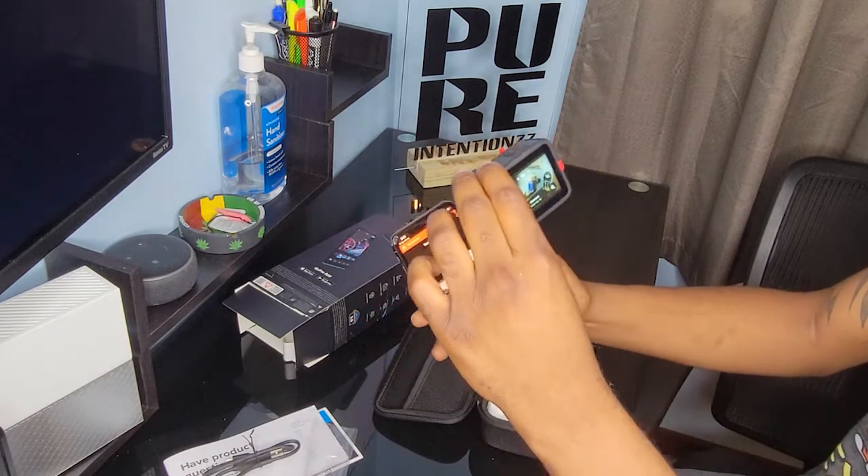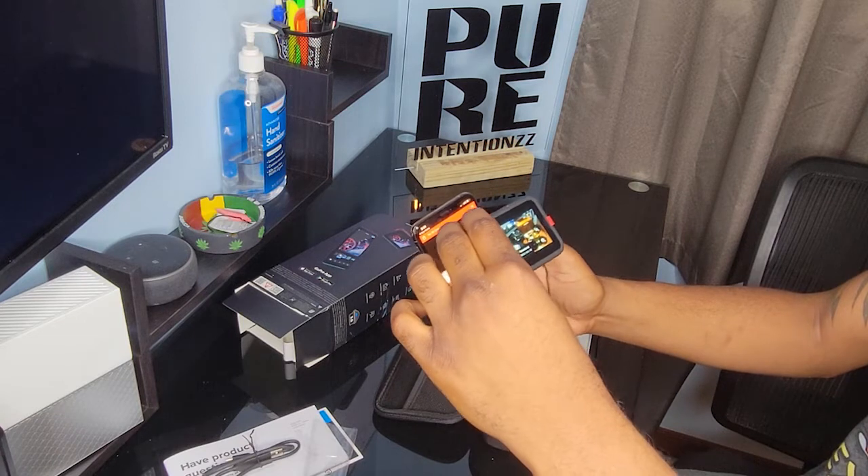Let's go through the camera footage. I have a table in front of me that is being shown on the phone screen.